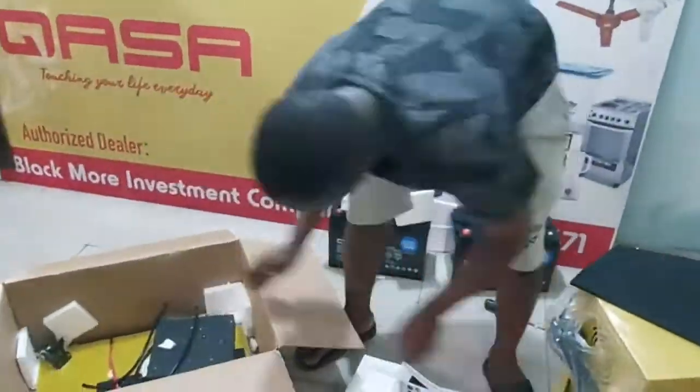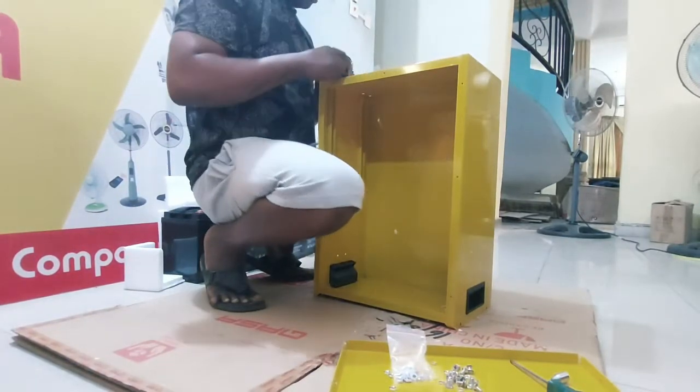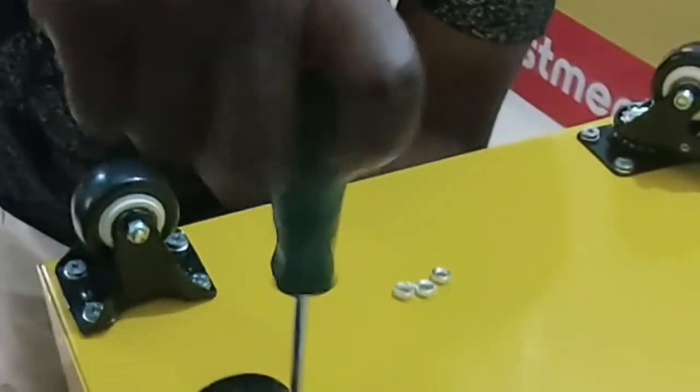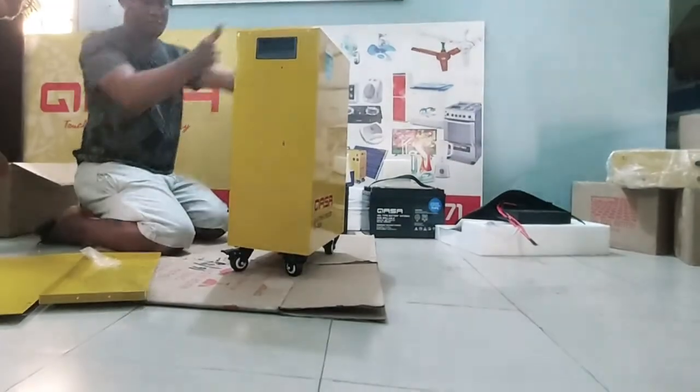Once you take out the product, rotate the cabinet upside down and fix the four pieces of tires as you see in the picture. Make sure the black handle is on the downside while you assemble the tire. Fix all the four tires and tighten the screw with nut and bolt. Now the cabinet is ready to install the battery and other units.